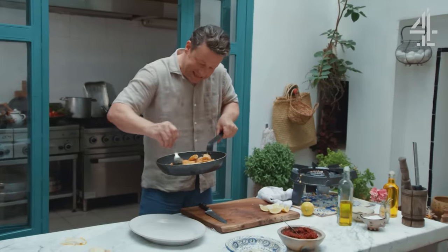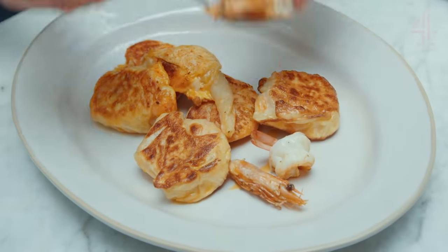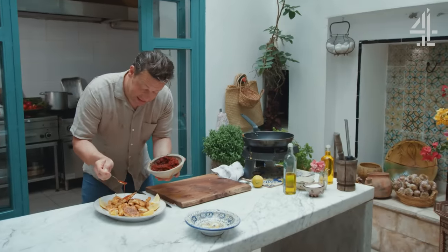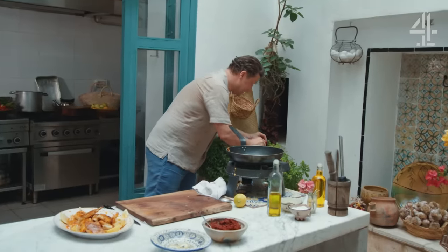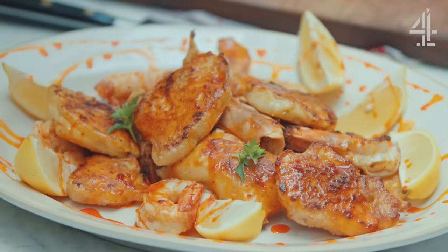Look how sizzling these are — golden and delicious. Last but not least, I want to take some of that harissa oil and just pour it over the top. Look at the colour. We can finish it with a nice little bit of lemon juice, and if you've got any herbs — some basil, some parsley, anything delicate. Beautiful.